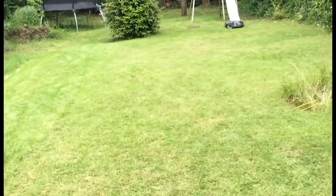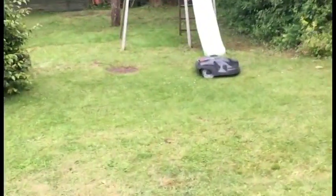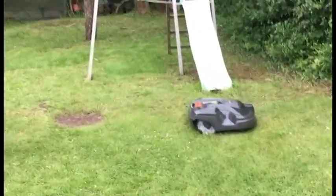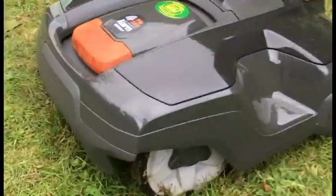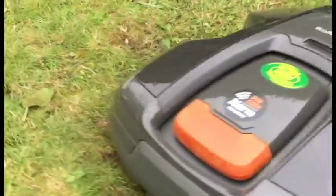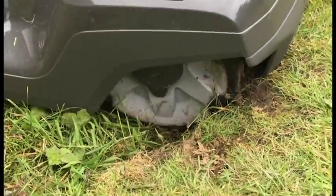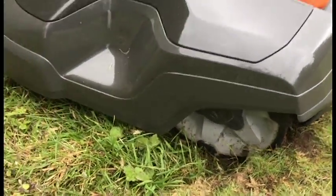Right, so emergency - first time I've noticed that the mower seems to have got stuck. Let's go and investigate. It doesn't like this too much, does it? Because those wheels got a little bit clogged up, it's stuck in a rut, and as you can see, yes, it's my fault - the lawn isn't very good.